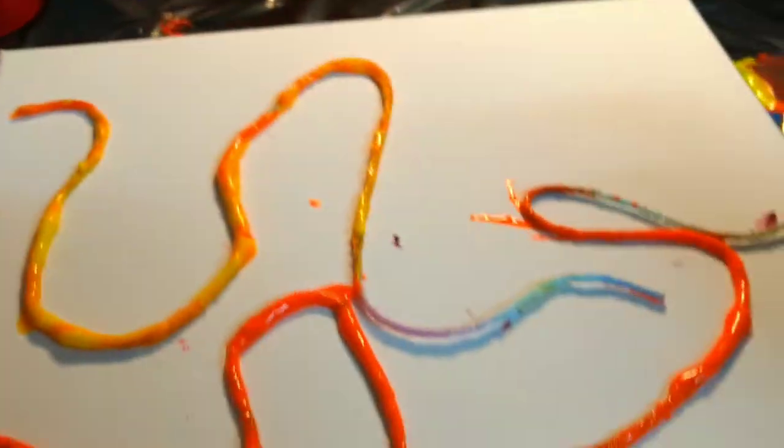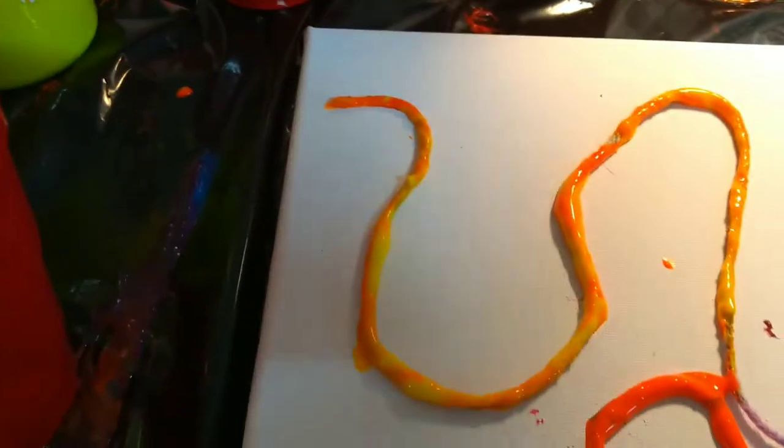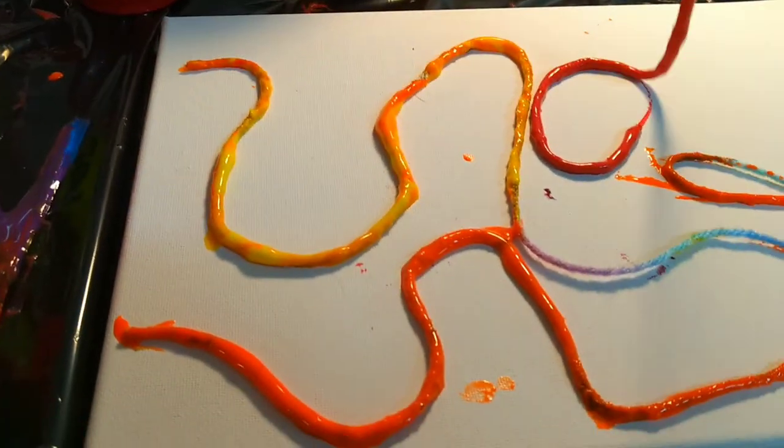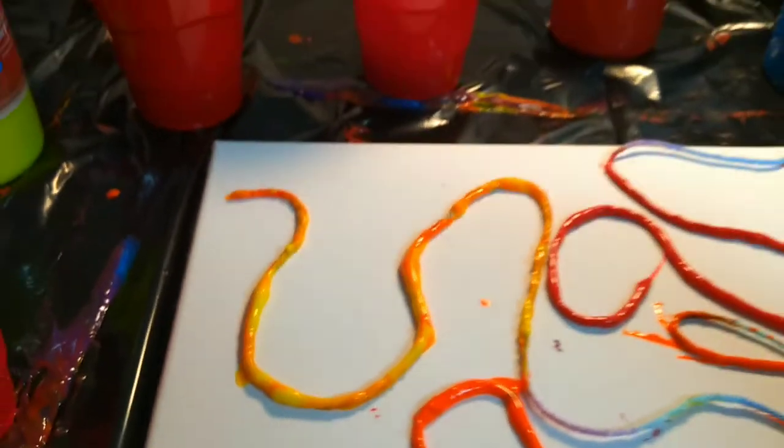There we go. Now I've got yellow and orange in there. Now I want to go to my red. Here comes my red and I'm going to go where I haven't got any string yet. Now I've got my yellow, orange, and red. I'm going to leave the blue off just for right now because I want to do that last, but you can put it on whenever you want — it's no big deal.